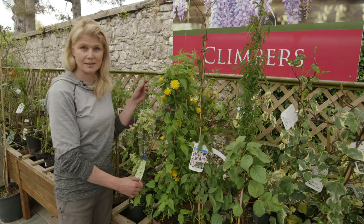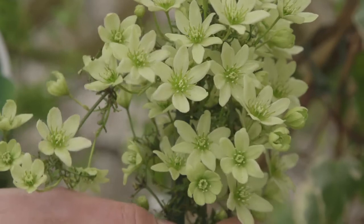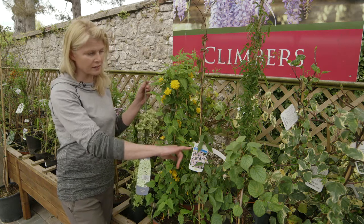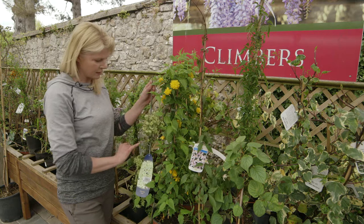Have a look at this one — Clematis Pixie. Isn't that gorgeous? Absolutely beautiful. If you have a little courtyard garden, look at the colour of that in the spring. Beautiful little plant. Again, this one needs a support system, you need to tie it in. It doesn't have the tendrils as the other clematis does, so it needs a bit of tying in.